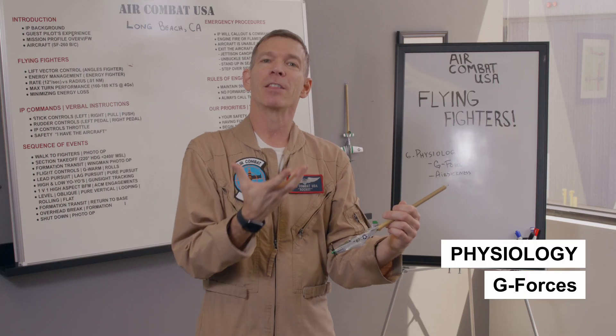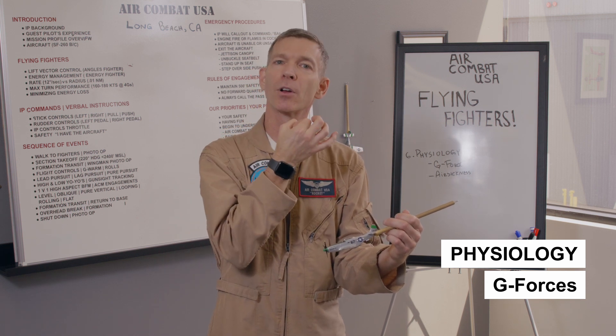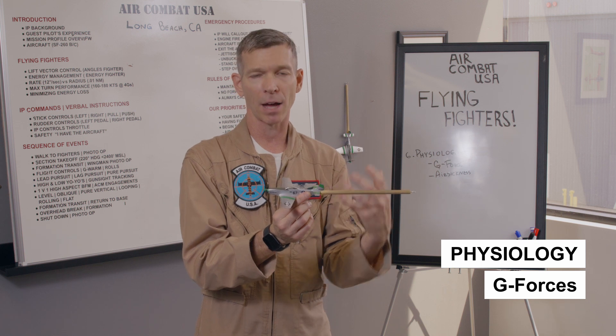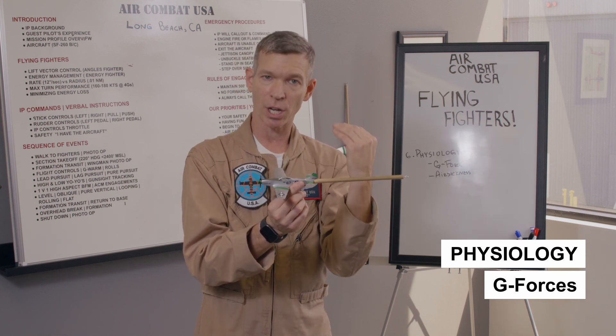It would be 'hook, hook, hook.' They're holding the oxygen in their lungs, flexing their stomach muscles, and closing off their esophagus to keep the blood up. They audibly say the word 'hook.' I don't use that method, but it is a method to remind you to stay flexed while you're pulling G's to help combat that draining sensation.